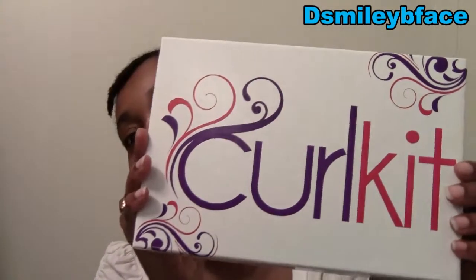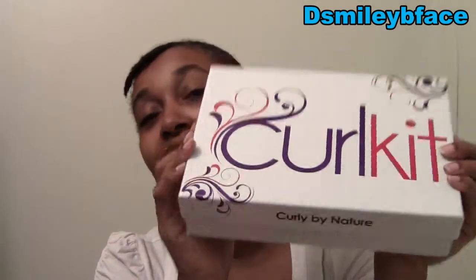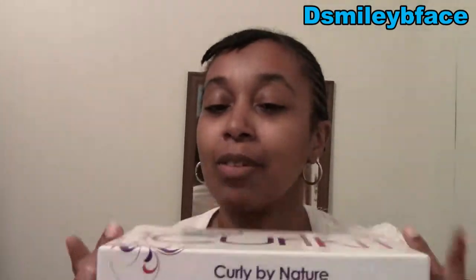I got my curl kit in the mail yesterday, took it out the mailbox — my struggle as always — took it out the wrapping and was so excited when I seen this. I think this is so cute. The new design on the box, and on the sides it says 'Curly by Nature.' I thought this was so cute, and then it's heavy. So I was like, let me show my subbies and YouTube viewers what's in this month's curl kit.